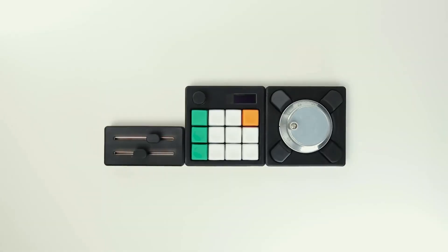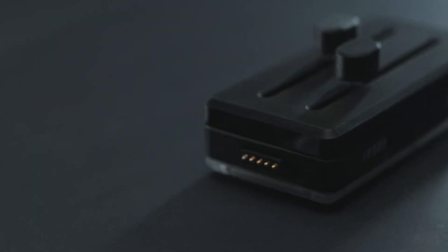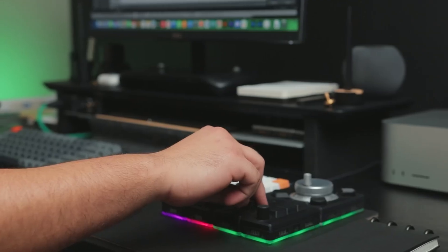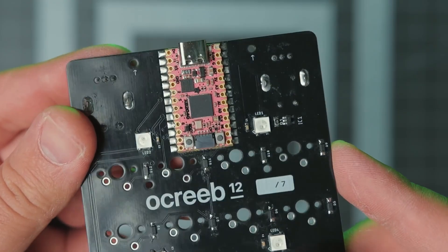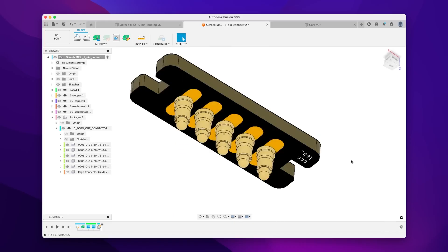We've seen a few of Saleem Benbouyazane's custom interface devices before, but this modular macro keyboard system he's created in his latest video is on a whole other level. You've probably seen all manner of Kickstarters and commercial projects that do something similar, but in Saleem's video you get to see what goes into every aspect of the design — design constraints, PCB design, interfaces, circuits, the whole lot.